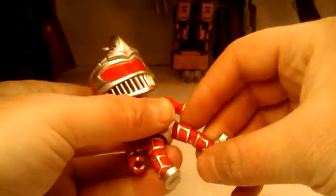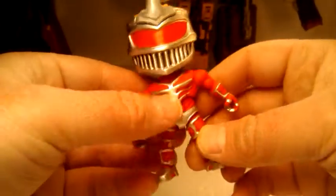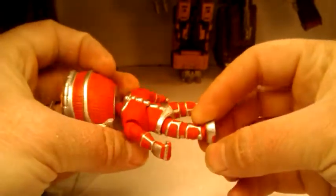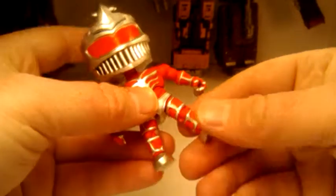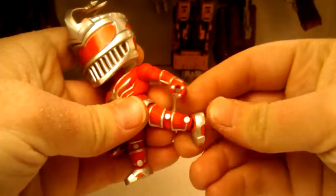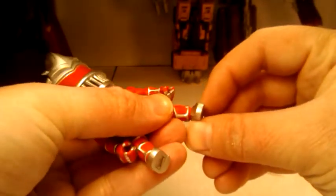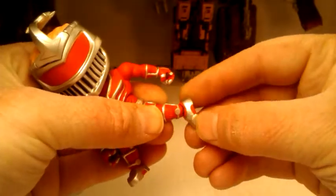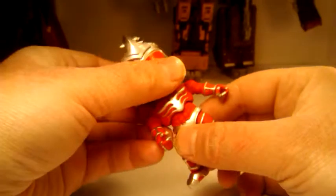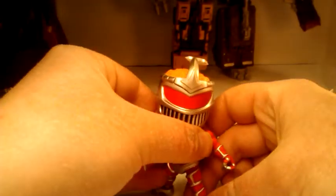His legs can kind of move around — it reminds me more of what the new Legacy Thunder Megazord has for leg poseability. You can move it but it ain't gonna really give you any real bends. But his foot has some nice tilt, front to back, so you can get him in some cool poses. Let's just get a pose going right here and then we'll check out his accessories.